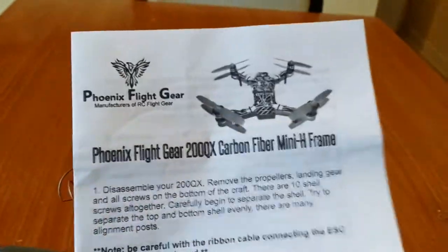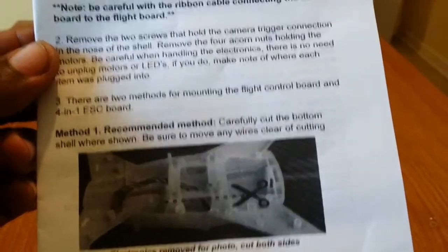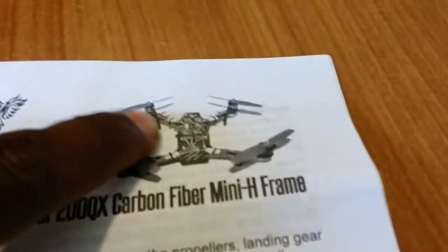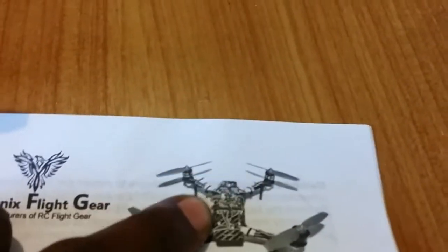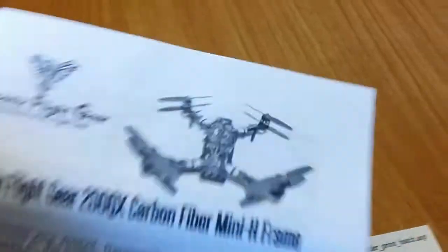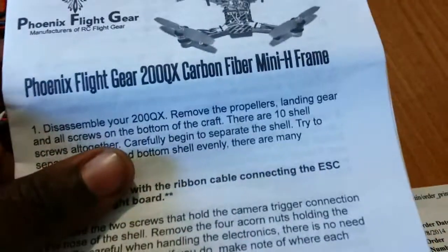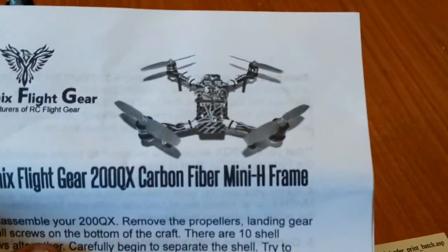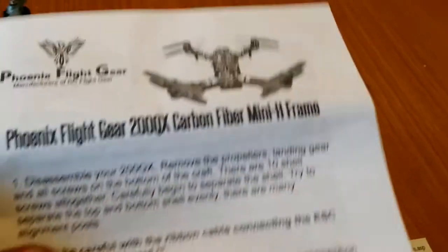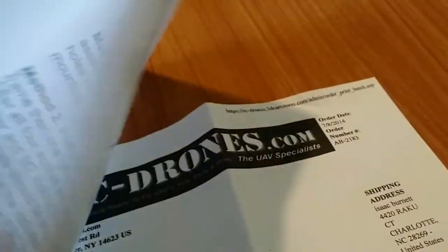And it's real easy to do. This frame is for just the bottom half, which is $50. And then the top plate is another $15. So it's worth getting the top plate so your electronics will be protected, and also if you want to add FPV gear. These are the instructions that come with it.